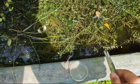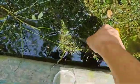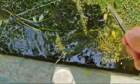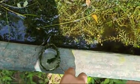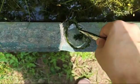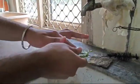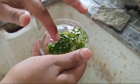To observe cytoplasmic streaming in hydrilla leaf, first we will collect some hydrilla from a pond or anywhere you can find it. Wash it thoroughly to remove the excess matter which might be present in the water with the hydrilla leaves.